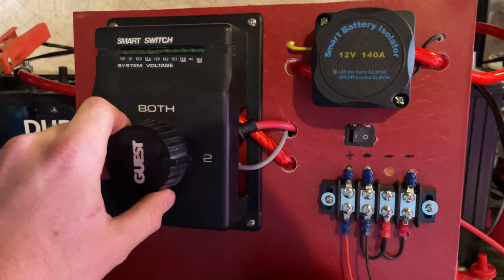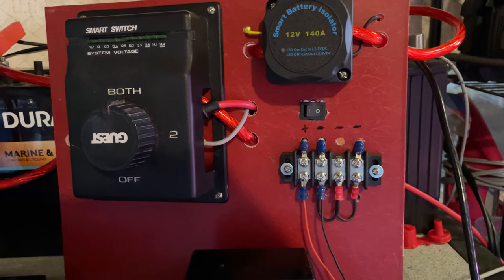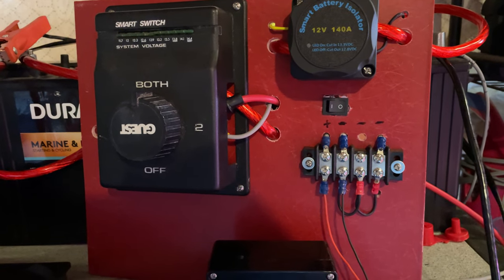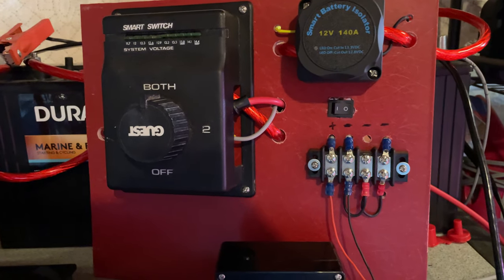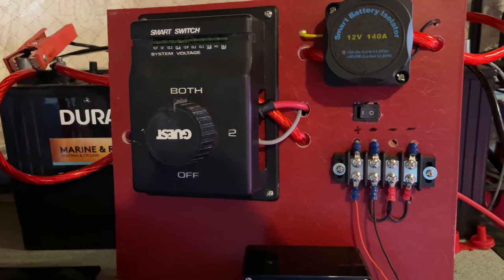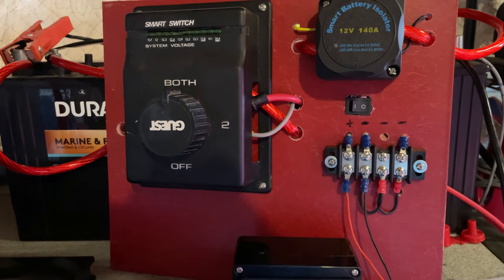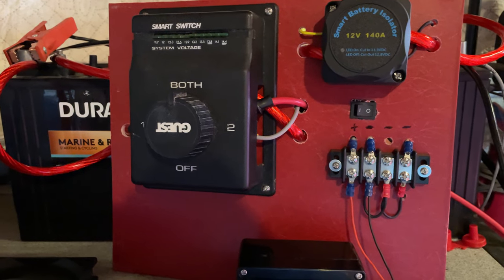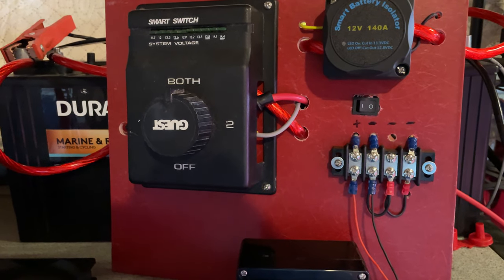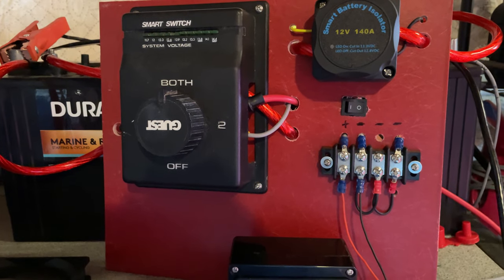This switch is great because I can go to 'both.' So if I'm sitting in the water doing an overnight and I want to use both batteries to make sure my lights never go out — if I'm going to run a TV on the boat, things like that — and I don't want to have any concern about battery capacity, I can just turn them both on. I'll always have plenty of amp hours left in the batteries and I can run all night long. My Yamaha 9.9 does have a pull start, so I can always pull start the engine and allow that to charge my batteries back up.